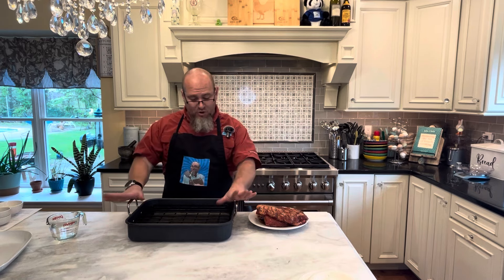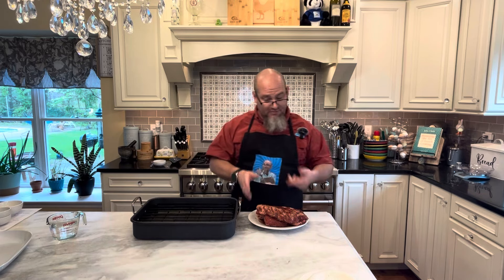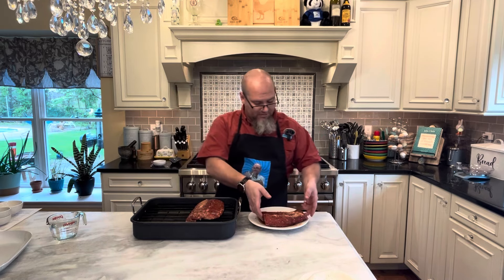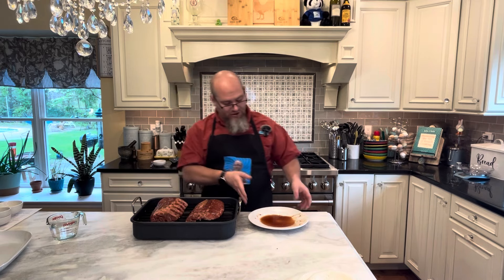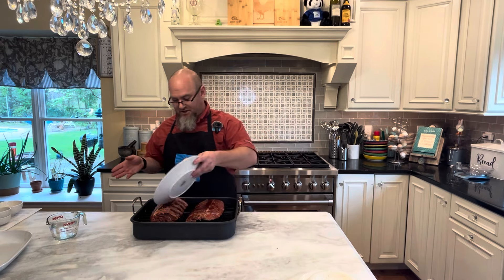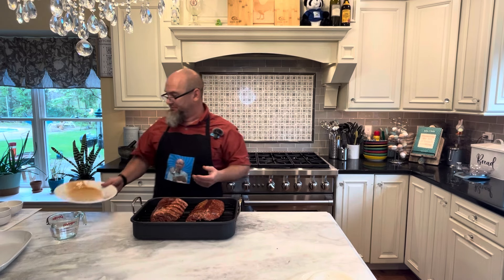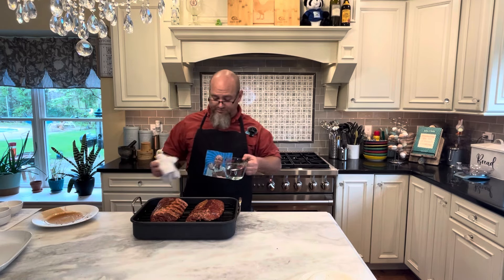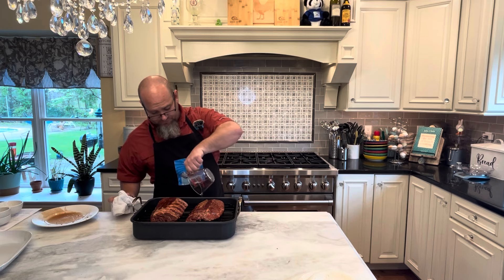So I have a roasting pan with a rack, which I've got set up so that'll keep the meat up off the bottom of the pan. You can also use a baking sheet with a rack. I'm going to lay these two half racks of ribs out and let's not waste the beautiful juice. I have one cup of water which I'm pouring down into the bottom of this pan. This is going to go into a 400 degree oven for 30 minutes, and then we'll do a little bit of basting.